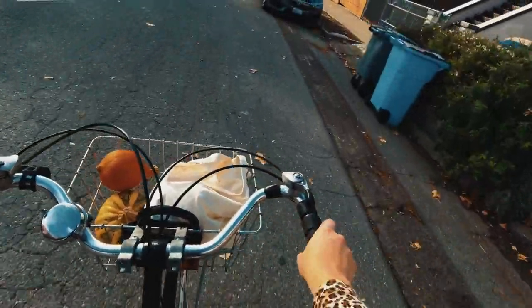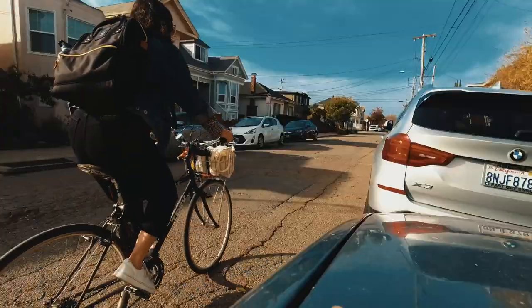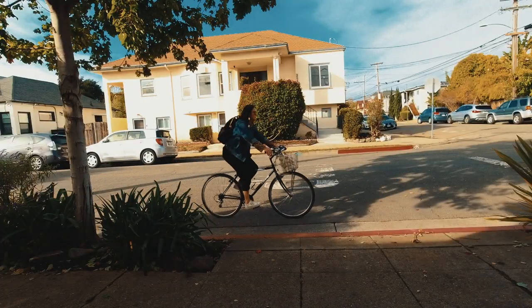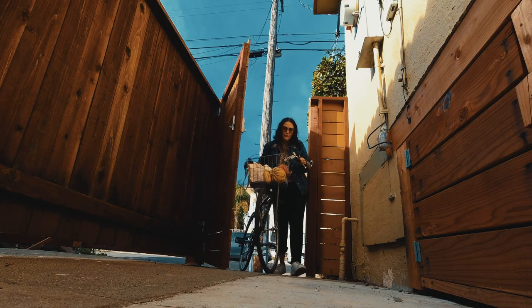I packed up my bike basket with all of my purchases and enjoyed a lovely fall bike ride home. So now that you've watched that majestic bike ride of mine, let's get to the puree.